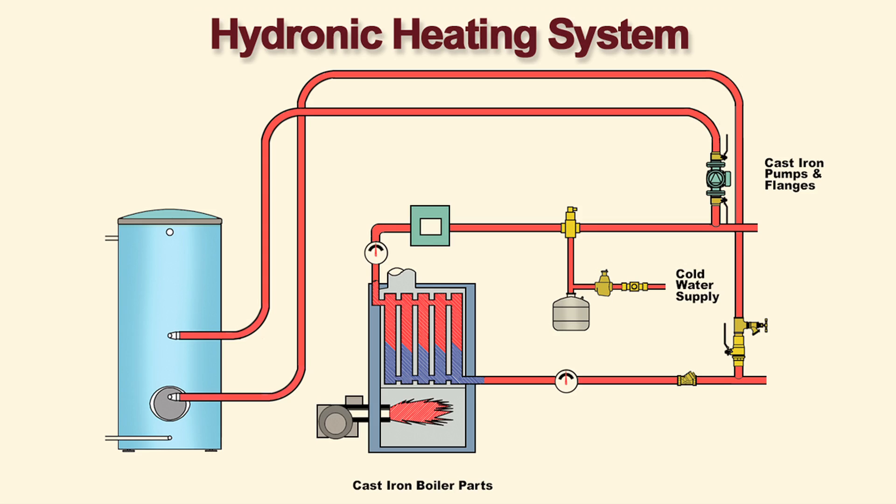The oxygen barrier prevents oxygen from the air from penetrating the hydronic heating system and rusting cast iron system components.